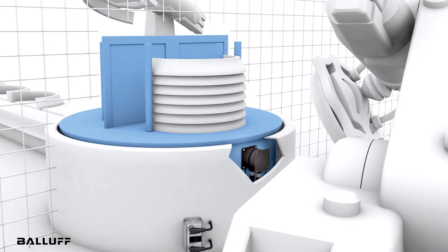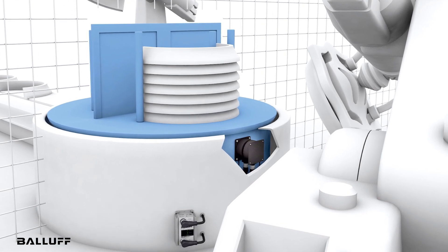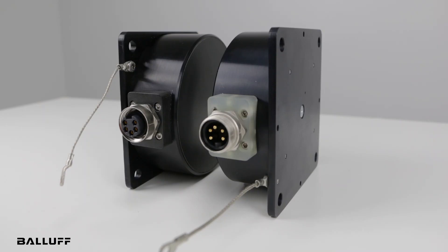With magnetic induction for power transmission, the remote coupler only needs to be in proximity to the base's magnetic field. Additionally, these couplers provide flexibility in aligning the base and remote surface faces.